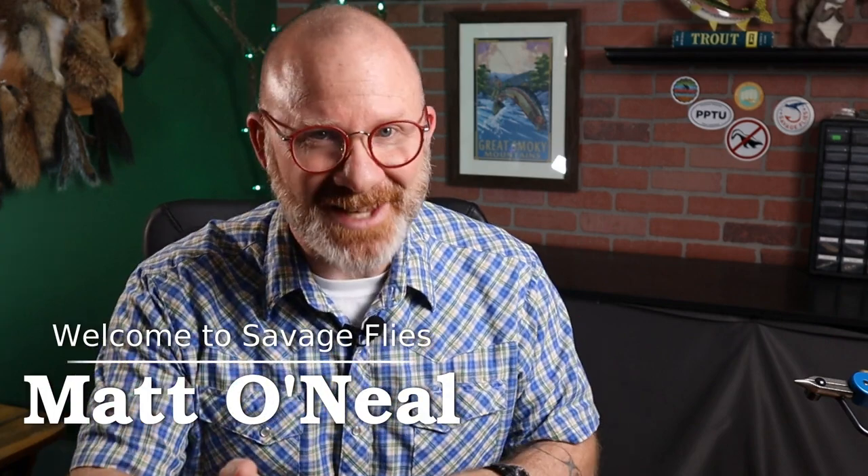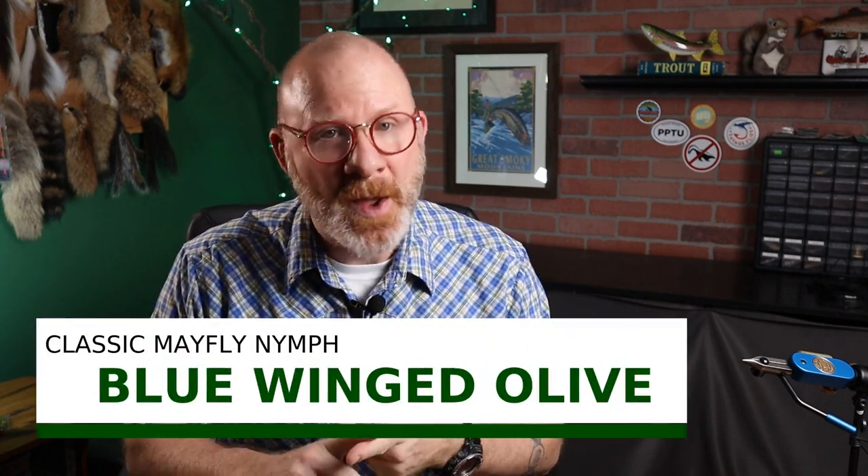I've got another general mayfly nymph pattern for you today - this is one of those where we don't really know who created it because it was probably created by lots of people. Hello everybody, welcome to Savage Flies, I'm Matt, thank you for stopping by. The pattern I'm talking about today is a blue-winged olive nymph - just a general mayfly type pattern. It's a mayfly that lives in lots of our trout waters. It's a pretty small bug, typically a 14, 16, or 18, and likewise the nymph is pretty small too, so I'm going to be tying this on a 14 today.